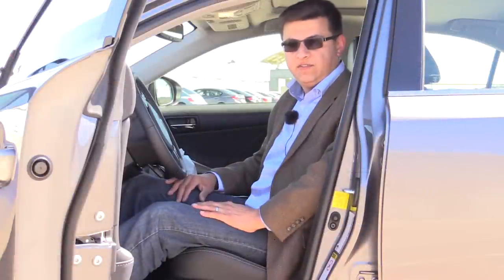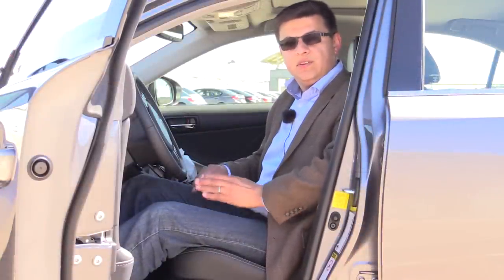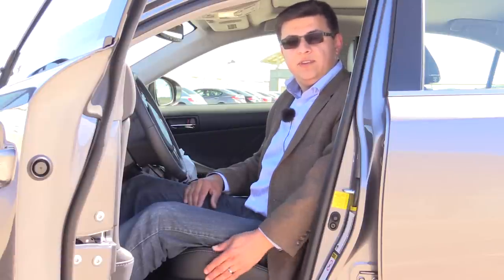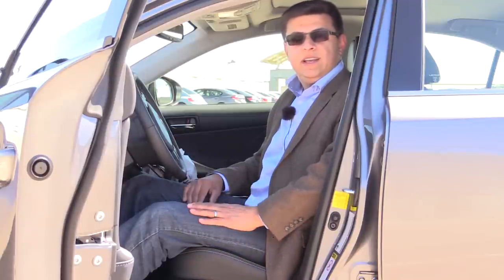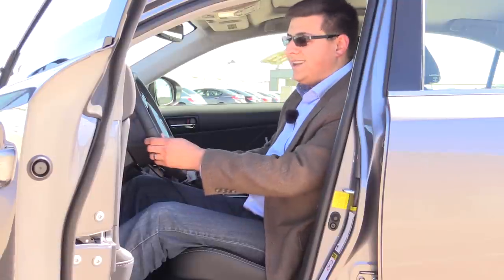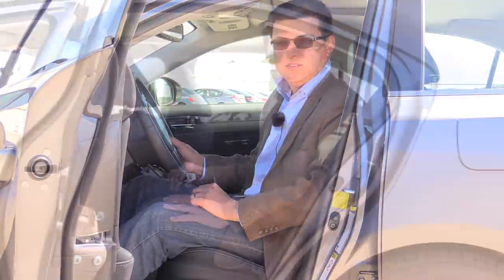Front seat comfort in the IS250 is excellent. I found these seats to be a little bit more comfortable than the Cadillac or the Mercedes seats, but they're not quite as adjustable as the BMW M Sport seats. If you opt for the IS250 F Sport you get more aggressive bolstering on the side, but it's already pretty aggressive on this base model. Leather is not available in most models of the IS250 — you have to opt for a specific luxury package to get leather, otherwise you get these NuLux seats. All models have a tilt telescoping steering column, but the power adjustable version is an option.